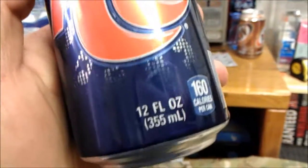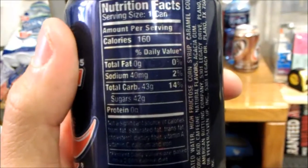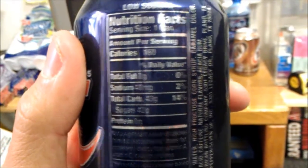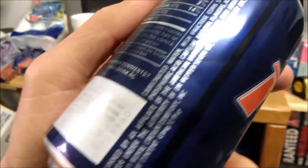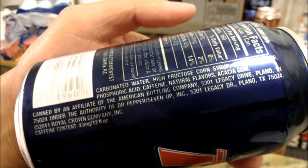Since 1905, RC Cola — 160 calories per can, no fat, sodium 2%, sugar's 42% per can, which isn't too bad. Affiliate of the American Bottle Company, Dr. Pepper's 7-Up, which is the same as Coca-Cola.